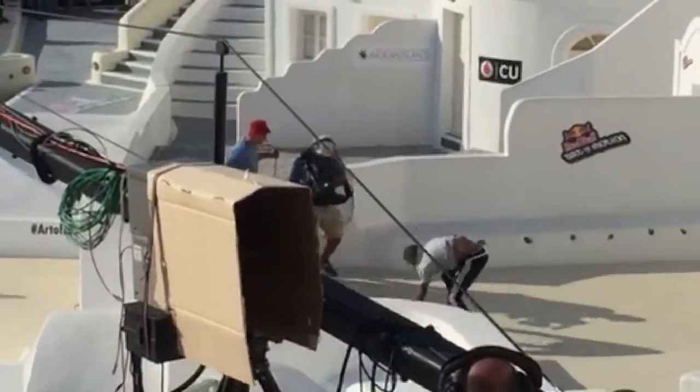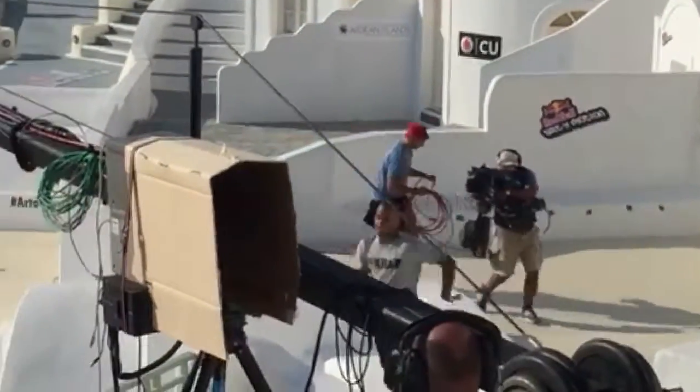Oh! Nice! A little stumble right there, carry on a little twist.